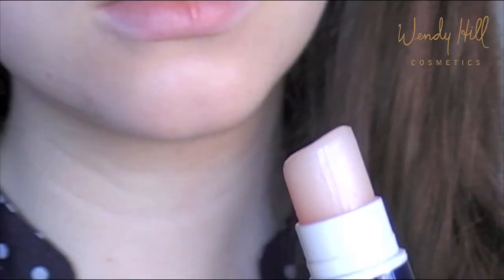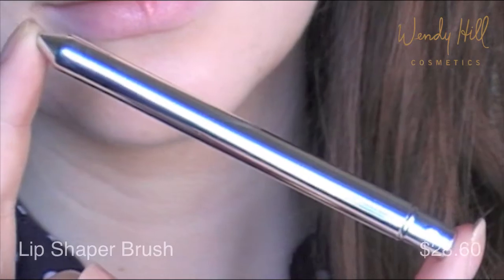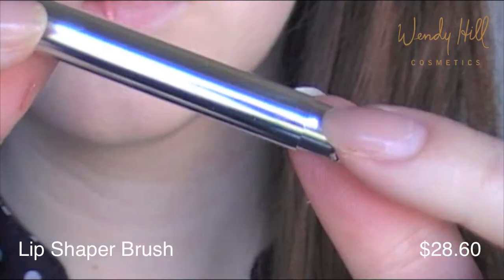In this tutorial, I will show you how to create perfect red lips using Wendy Hill Cosmetics. Take your favorite lip balm and apply it with a Wendy Hill lip brush to create a moisturizing base.